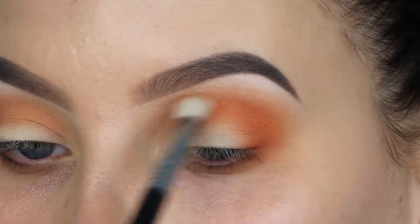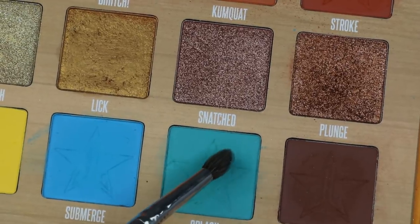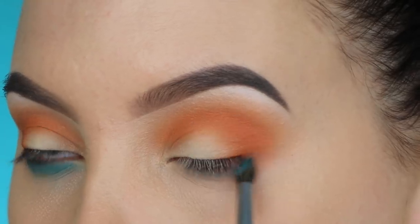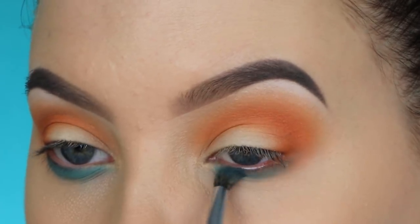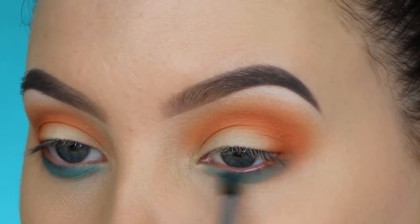I'm taking this gorgeous light blue shade and using a Morphe M506 brush to blend it right underneath the lower lash line. I wanted to switch it up with a pop of color there, which gives it more of a summer vibe and just does something a little different.